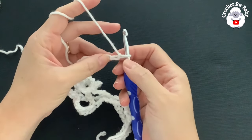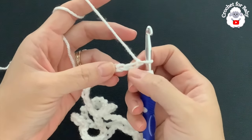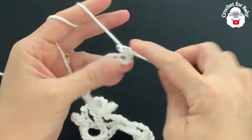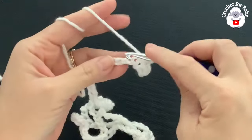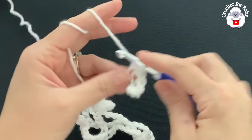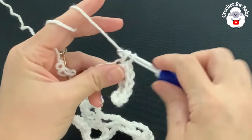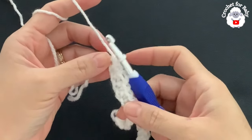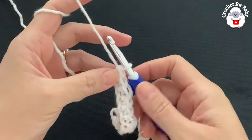To begin with 123 chains, on the second chain from the hook make a single crochet, then single crochet into each chain across. For this first row you're just making single crochets on each chain. At the end of the first row you'll have 122 single crochets.